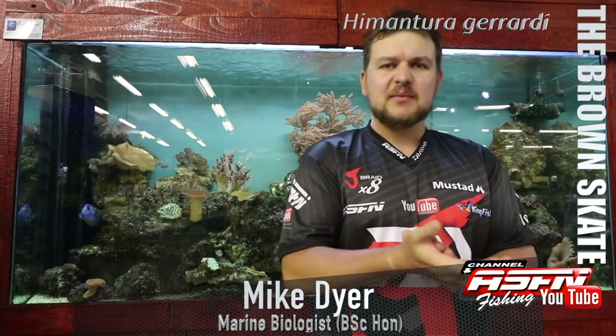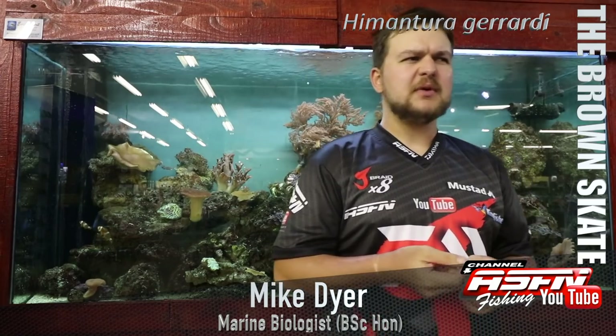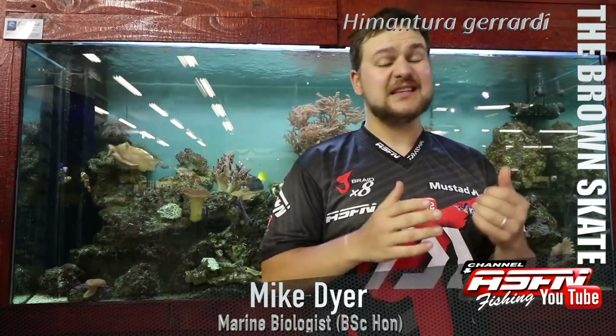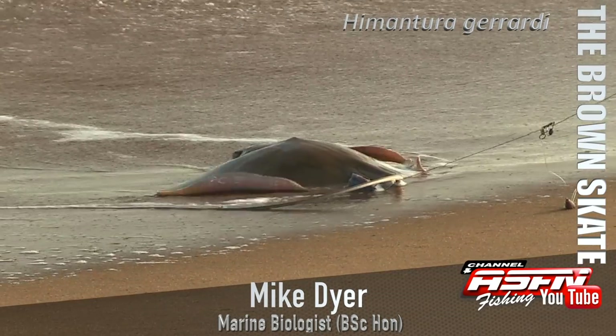Good morning guys and girls. Today we're going to be talking about a very interesting and quite common species. In terms of flatfish, if we take out the diamond smashes, you're probably looking at the most common flatfish caught, at least on our KwaZulu-Natal coast. So we're obviously talking about the Brown Skate.